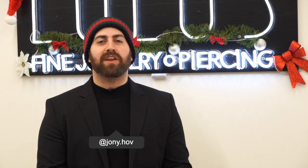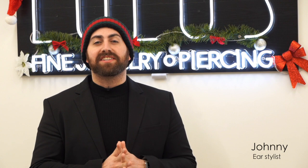Hey guys, my name is Jonny from Lulu's and we're all about creating unique ear styling that helps you stay trendy while expressing your personal style. In today's video, we're going to be styling Stephanie's ear for round number two.